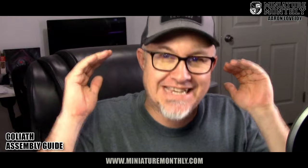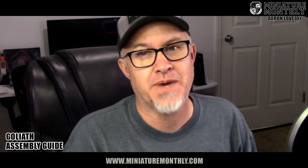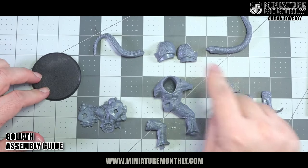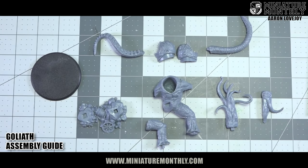If your goal in life is to get these models off the sprue and onto the gaming table as quickly as possible — you don't care about painting them, you don't care about any of the other stuff — the next step is for you. But if you're looking to do a little bit more and want really nice models — mold line removal, gap filling, all that stuff — don't glue your models together just yet. Wait for the rest of the video. In this particular kit, you should have one, two, three, four, five, six, seven, eight, nine pieces. So if you don't have nine pieces, you threw one away or you need to go check that sprue.